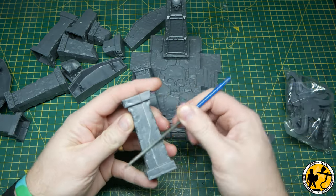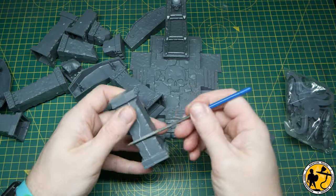Welcome to Miniature Realms. My name is Stuart, and in this video I paint the Arcane Ruins.